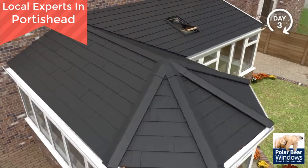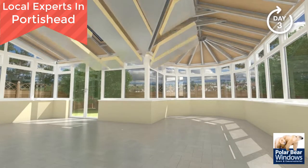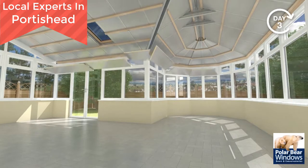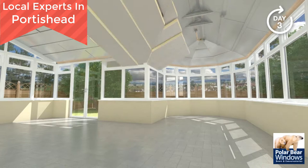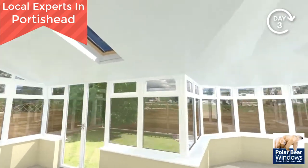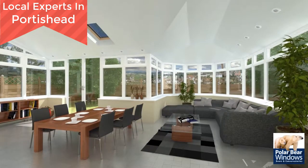Moving now to the inside of your conservatory. Insulation is installed between rafters, leaving an air gap for ventilation. Timber battens are secured, ready to receive another layer of insulation. Aluminium foil tape is applied to all joints to ensure air tightness. Insulated plaster board is installed, ready for internal taping and plaster. A total of 125 millimetres of high performance insulation is used for outstanding insulating performance.